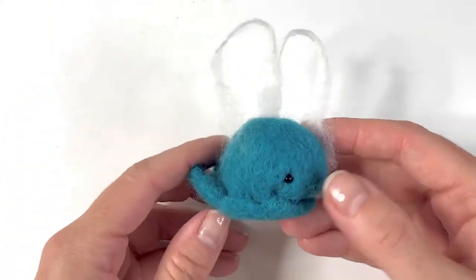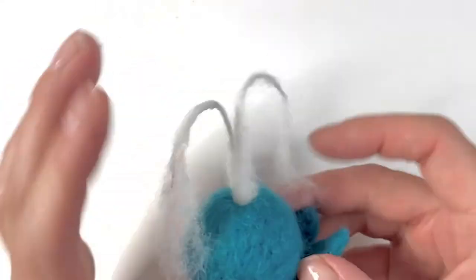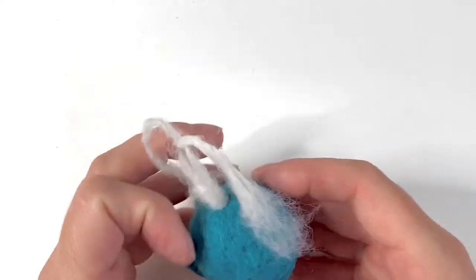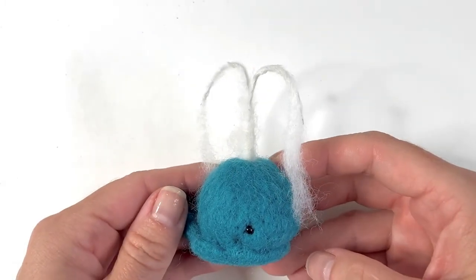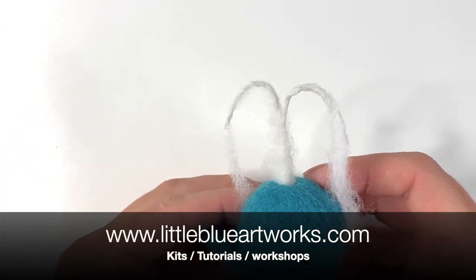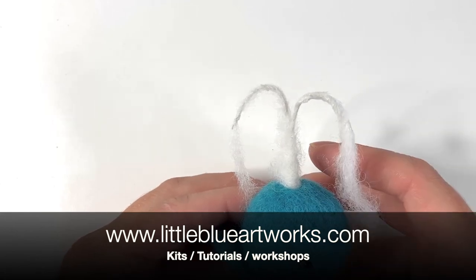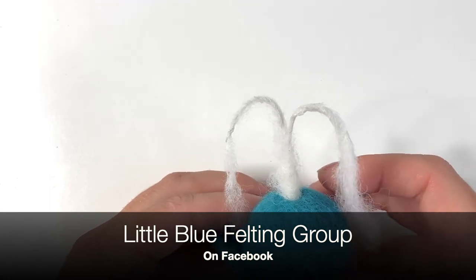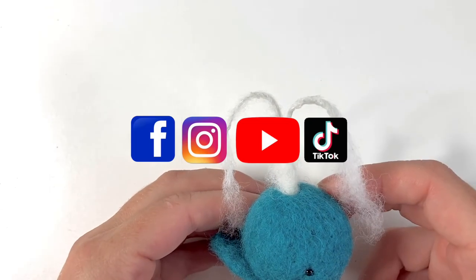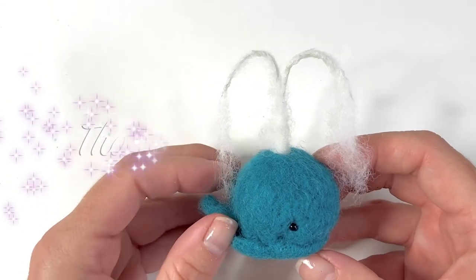And there we go! There is our tiny little and very cute blue whale — needle felted with just one needle, some turquoise and white wool. I hope you enjoyed this project. If you'd like to try any of my other projects I have both tutorials and kits, both large and taster kits, on my website at littleblueartworks.com. You're also more than welcome to come and join my Little Blue Felting group on Facebook. You can also find me on Facebook, Instagram, TikTok and YouTube. So come join me for some more felty fun soon. Thanks for watching!